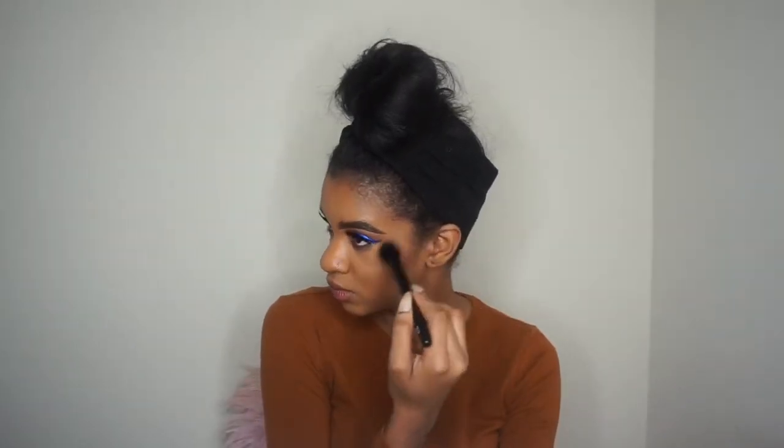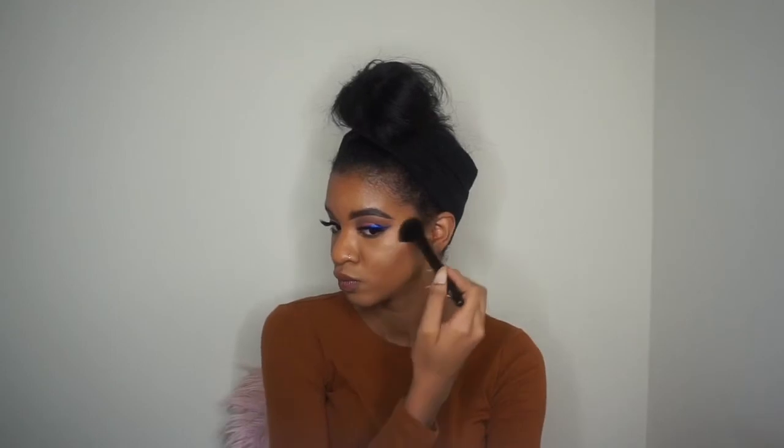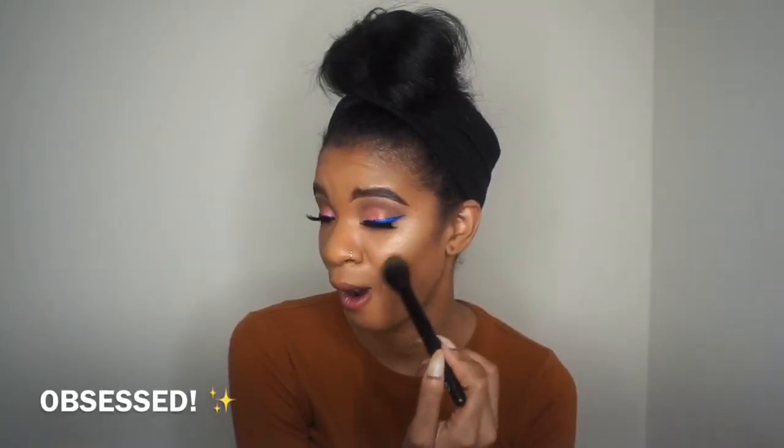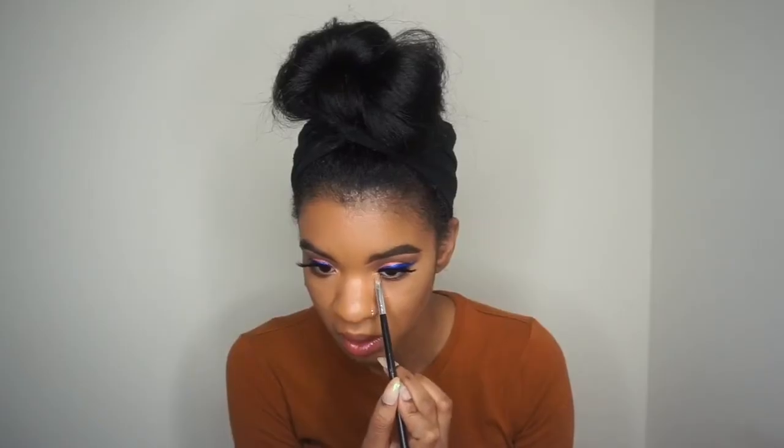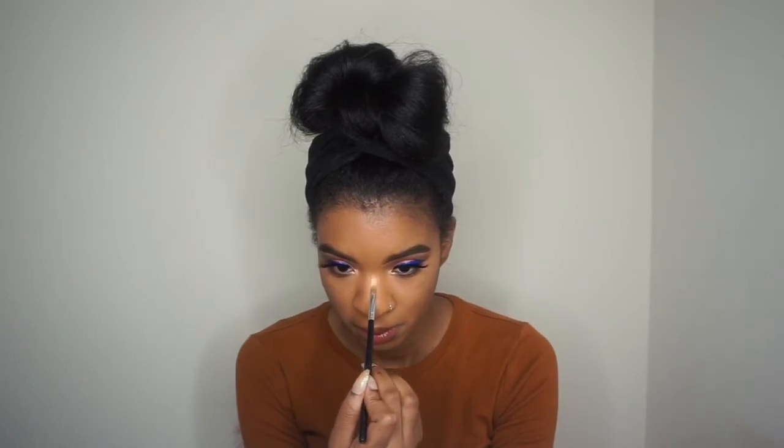Now for my favorite part — the highlighting! I'm using my all-time favorite drugstore highlighter: the Maybelline Master Chrome Metallic Highlighter. If you haven't gotten on this yet, go get it now. I just look so refreshed. This is the best drugstore highlighter — I want to stock up and buy a million of them just in case they discontinue it. It is so perfect.